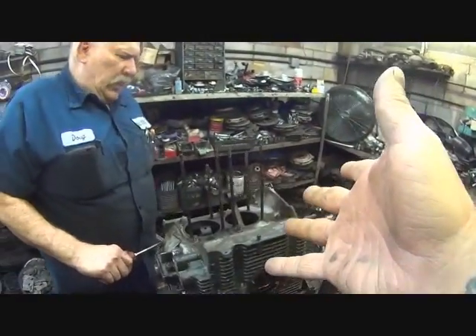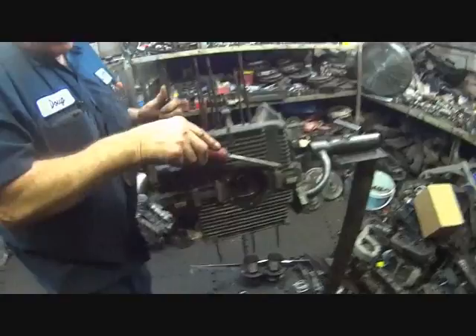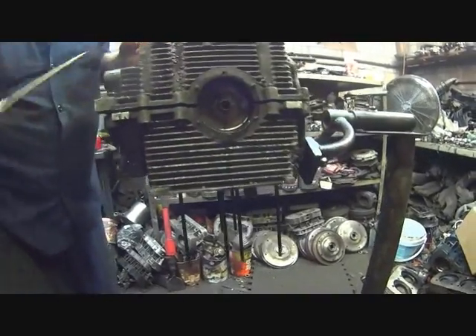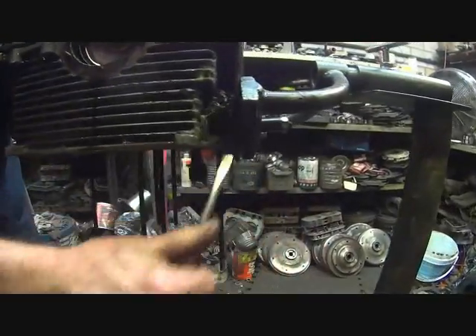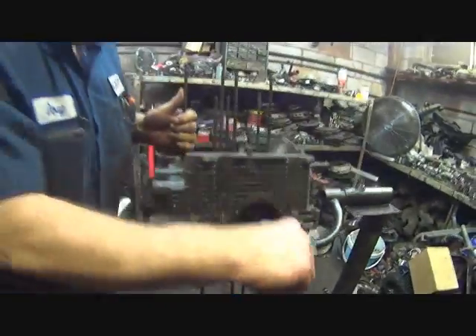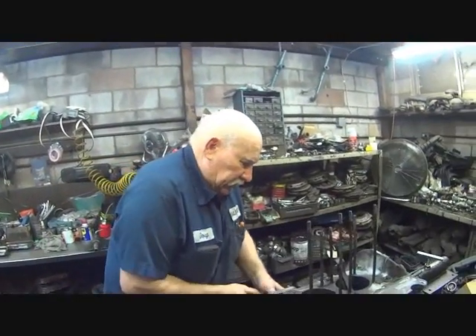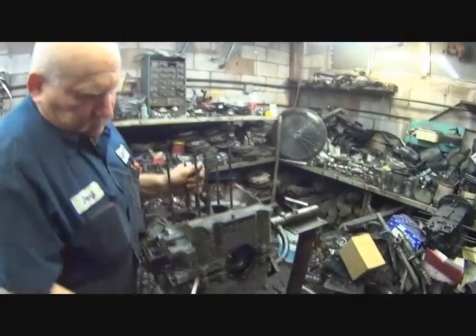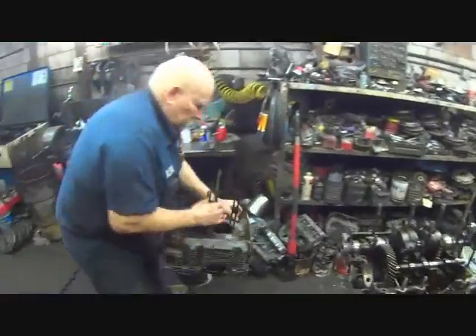This is a dual relief case — is that correct? Yes, sir. When you're talking dual relief, what does that mean? It means you've got an oil pressure relief here and an oil pressure relief right there in the back. Is that the most popular and best one to build? Yes, this is the best one to build for sure — it's an AS41 dual relief case.